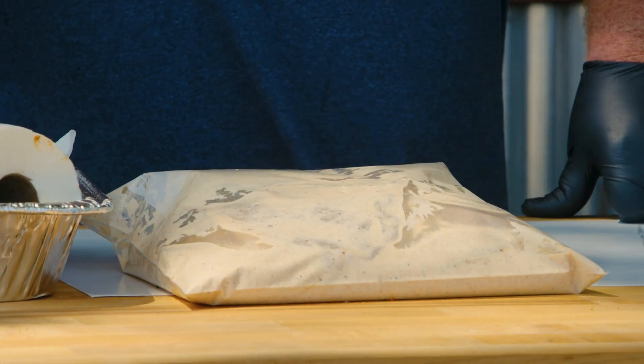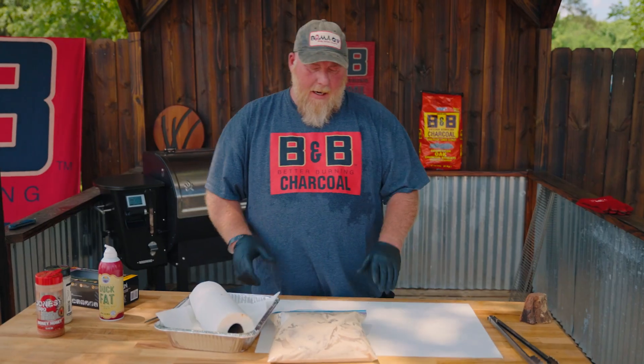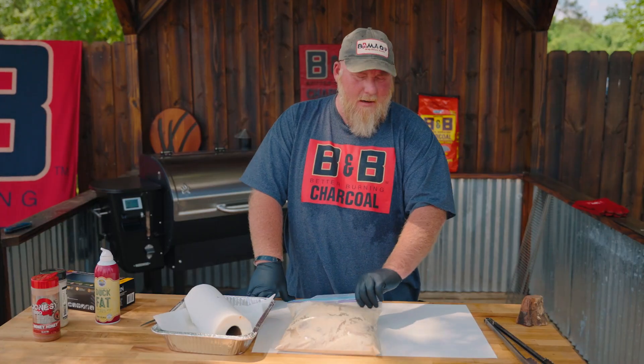I've got some marinated pork chops here in my homemade white sauce. I know everybody's heard of the Alabama white sauce — I kind of change it a little different flair and make my own. We're gonna have them marinated maybe 30-45 minutes.